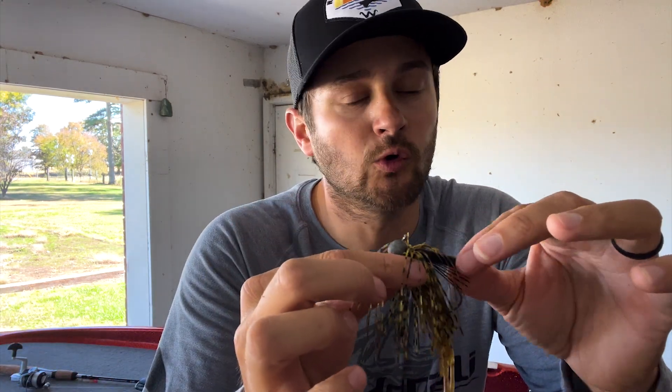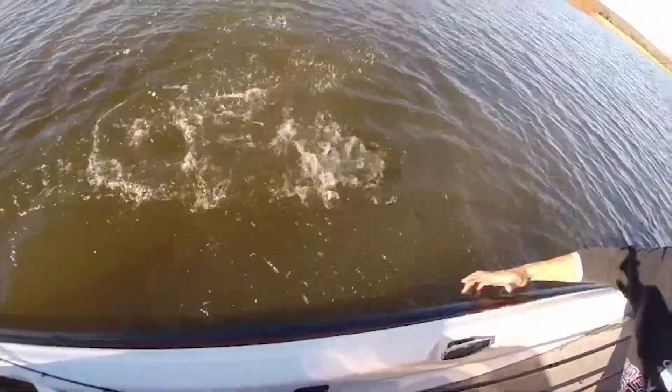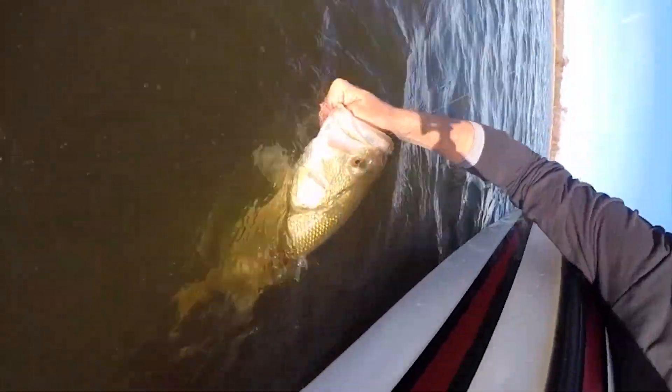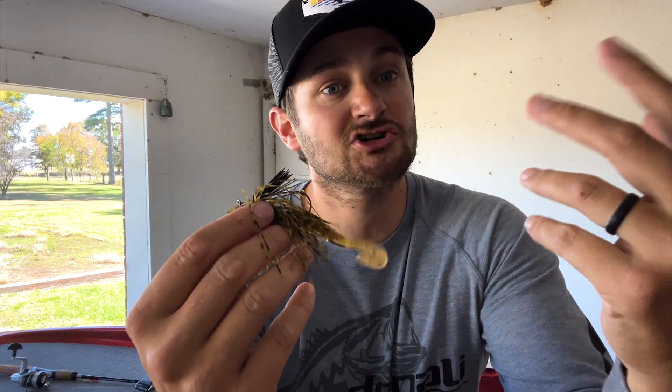With the finesse jig, look for channel swing banks, rock transition areas. In winter, bass are lethargic and not feeding as much, but they're still going to eat. Fish around rock can be feeding on baitfish but also crawfish, and this smaller jig mimics that smaller crawfish size to get more bites. My buddy Reed and I have had a bunch of good trips throwing this on channel swing banks and points with rock.